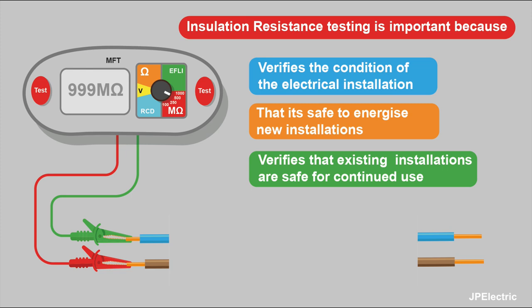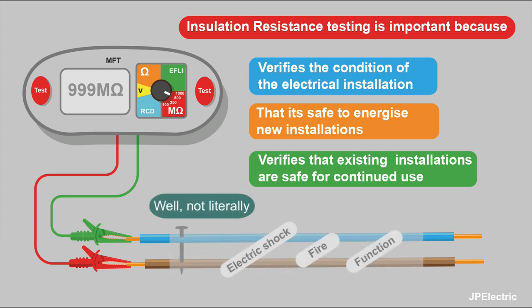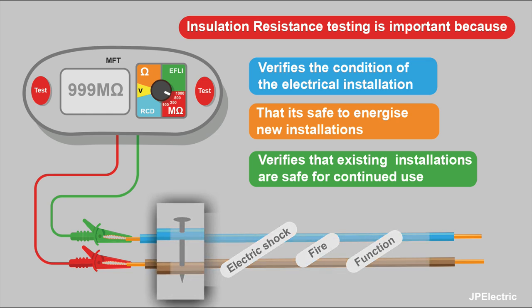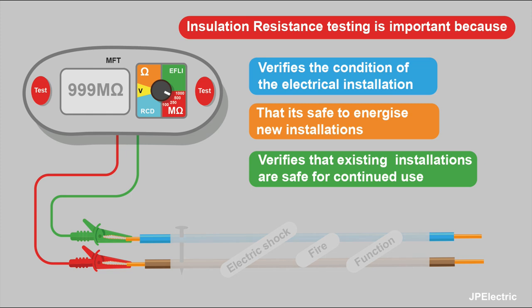Once the cable's in the building, you can't see it. You'll see both ends — the end at the consumer unit and wherever the cable appears for the final connections. The only way we can find out if that cable is still in good condition is by doing an insulation resistance test. It's like an X-ray — you can see through walls with it, basically. The majority of the cable is hidden; we can see if there's any mechanical damage, rodent damage, or water damage. The last thing you want is constant tripping because there's damage to the cable causing the RCD to trip all the time.